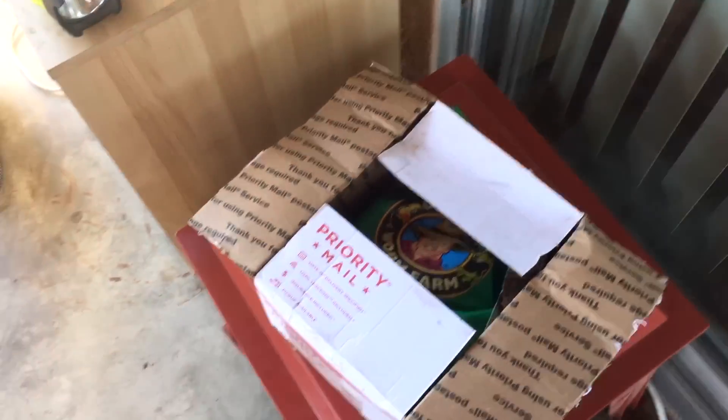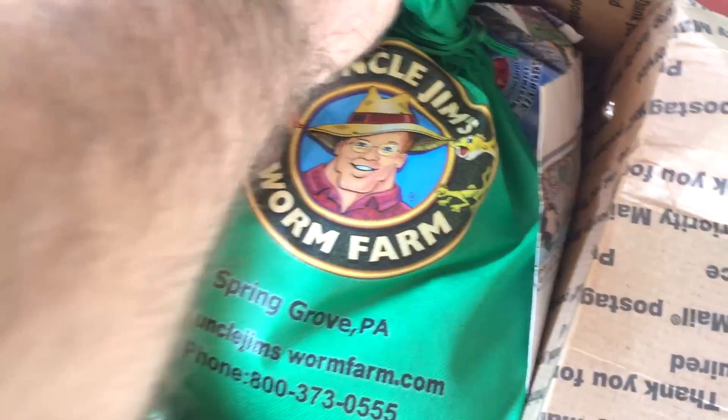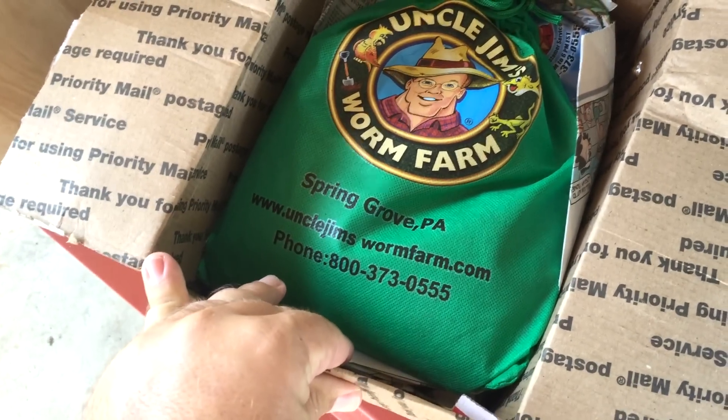Hey everyone, Matt here, Home Farm Ideas. And today I got something in the mail — got me some Uncle Jim's farm worms, some red wigglers.